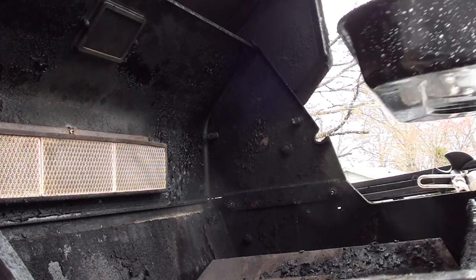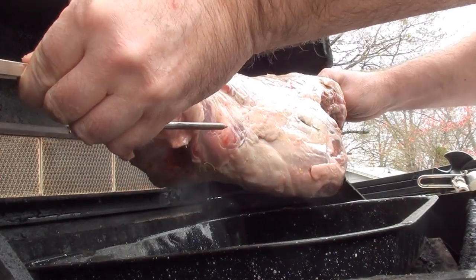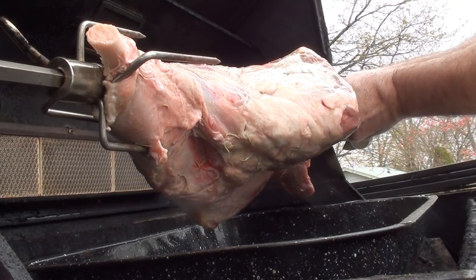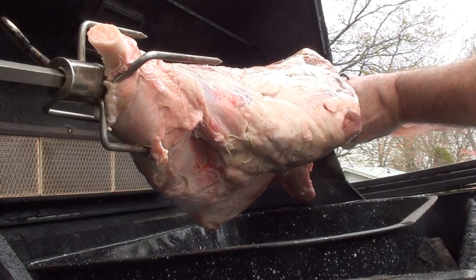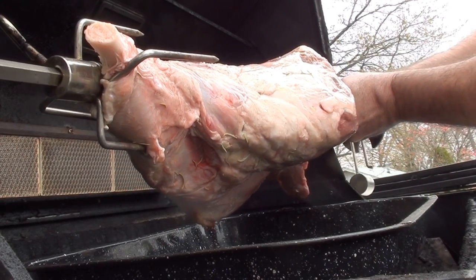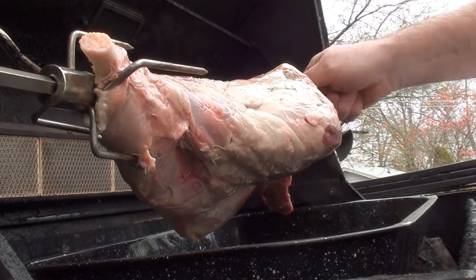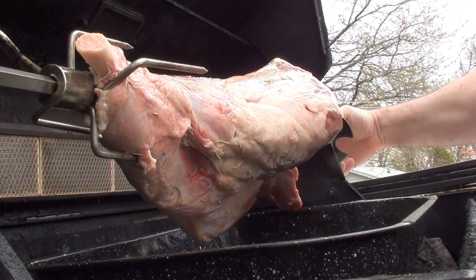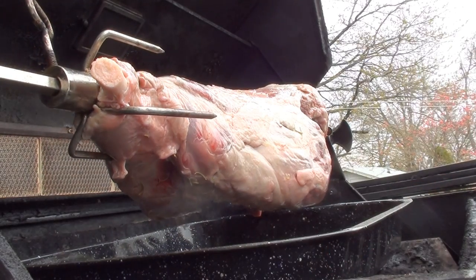Once it's lit, put the drip pan right in the center where the lamb will go and pop it in. The motor is running nice. Get it set, tighten up the forks, and we're ready to rock and roll — get that motor going so we can see it turning.